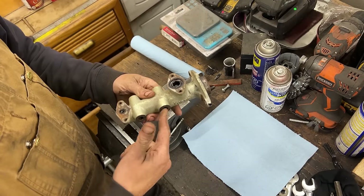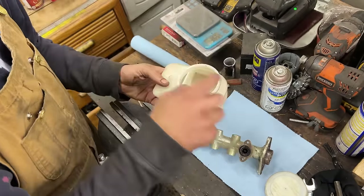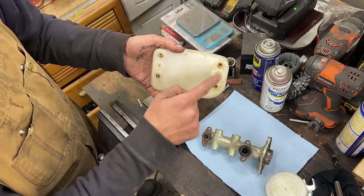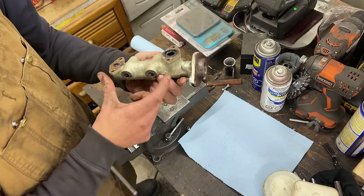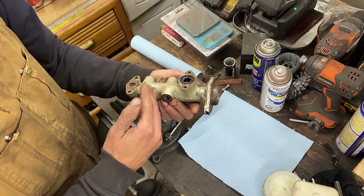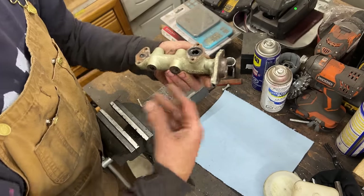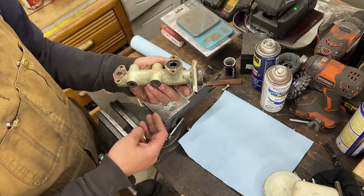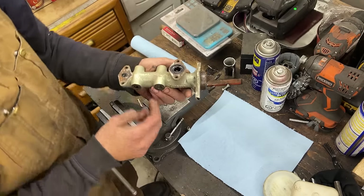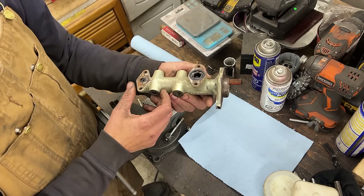As you know, there are two circuits — this reservoir is divided into two separate compartments. This is the front, and this is the rear brakes. They have two separate holes at the bottom that feed two separate compartments of the master cylinder, so all the galleries inside where the brake fluid travels are totally independent. The front has more capacity because the front brakes participate a lot more in stopping the vehicle — as the car stops, the front goes down and the rear goes up, so front brakes are always stronger.